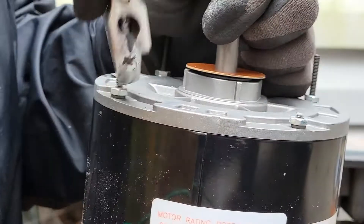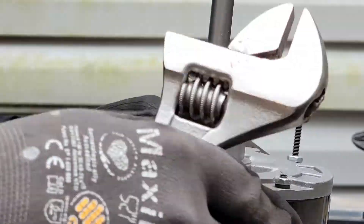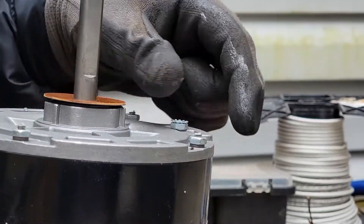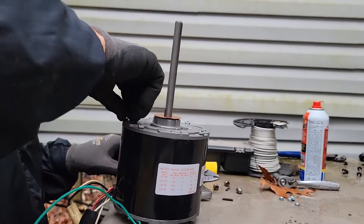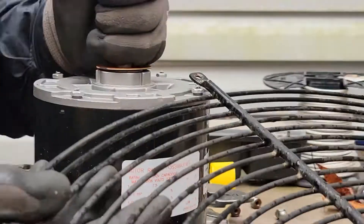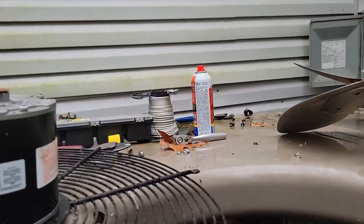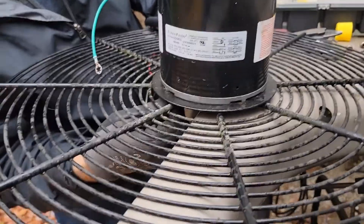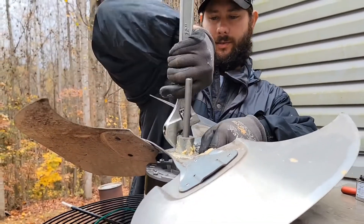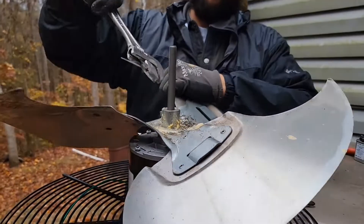So we'll install that new motor. I'm going to take these four bolts and take the slack off, then take the little plug out. Now set this in place. The easy part's almost over with — then all we've got to do is wire it up. We'll look at the wiring diagram, look at how it was wired, talk about how we're going to wire it, and then wire it.